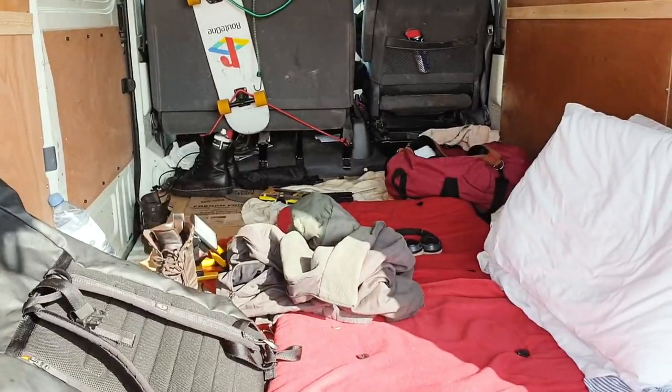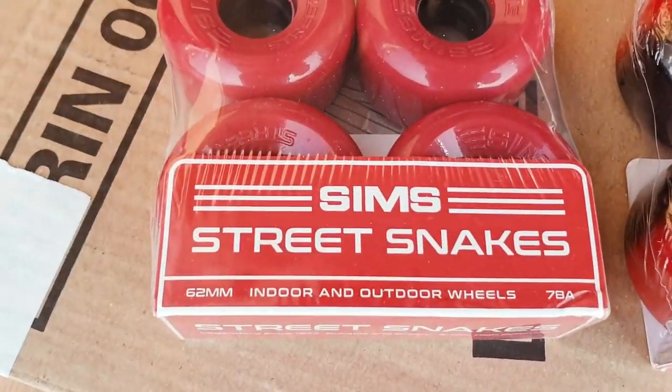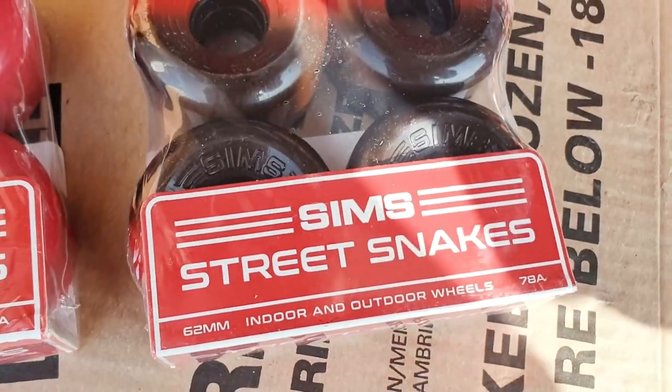Such a nice day in Brighton. So I got some new wheels - Sims Street Snakes, 62mm.